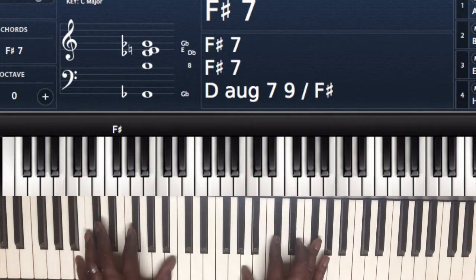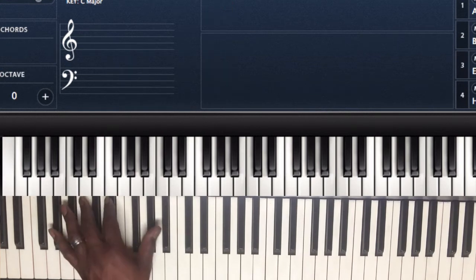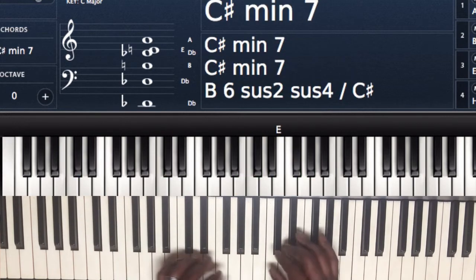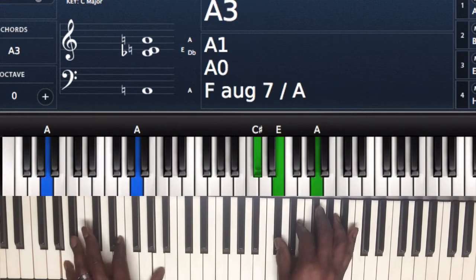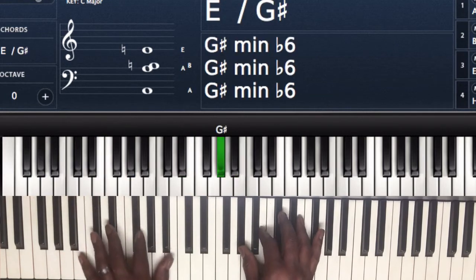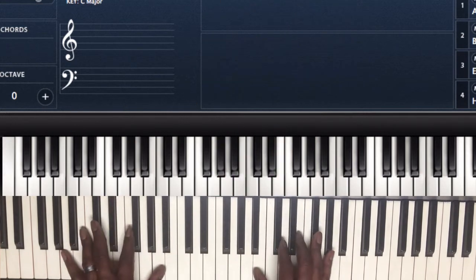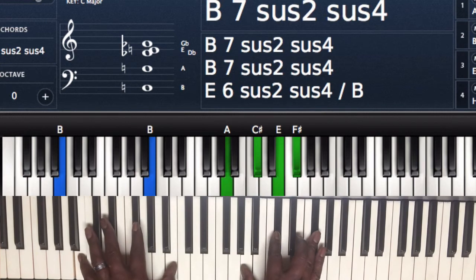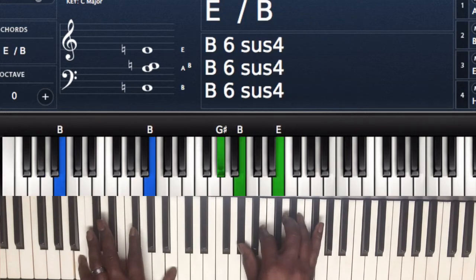To the F sharp 7, walk it down. And then when they go into the 'and you never change' part, you're going to play G sharp B. I'm hitting the 'and you don't stop' chord — coming in and hopping on that chord, hitting G sharp B to my C sharp.